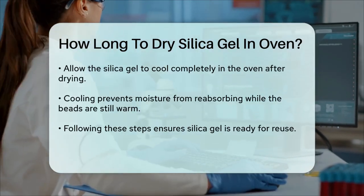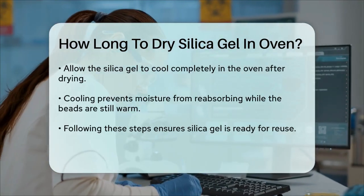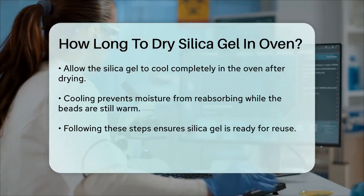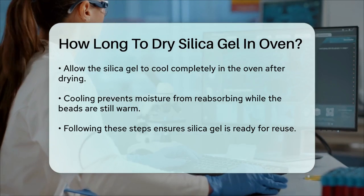After an hour, turn off the oven and let the silica gel cool down completely before storing it. This prevents any moisture from the air from reabsorbing into the beads while they are still warm.